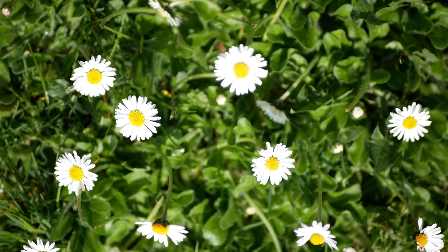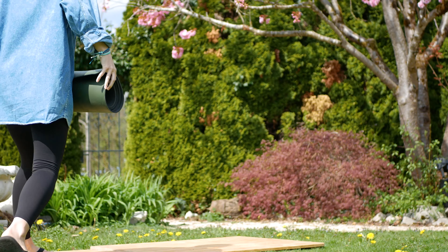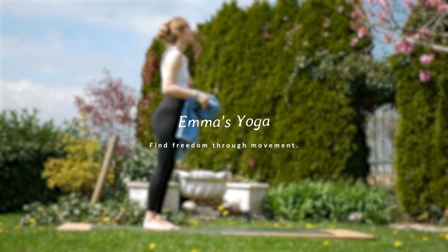Hello everyone, I'm Emma and welcome to this coffee break yoga flow. Go ahead and grab your beverage of choice if you like, your yoga mat and whatever else you might need, and we'll begin shortly.